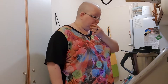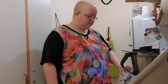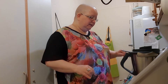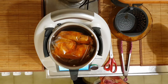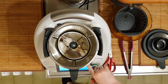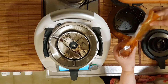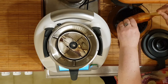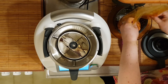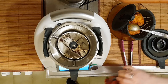Terminó la cocción al vacío. Con la ayuda de unas pinzas de cocina, retire las bolsas del vaso. Después de retirar las bolsas, coloque el cestillo sobre un bol y escurra los contramuslos. Sale bastante líquido. Ahí los dejo escurriendo.